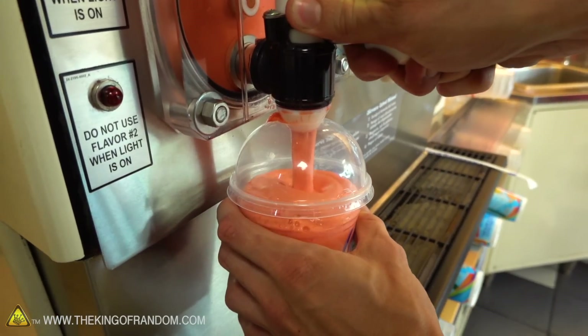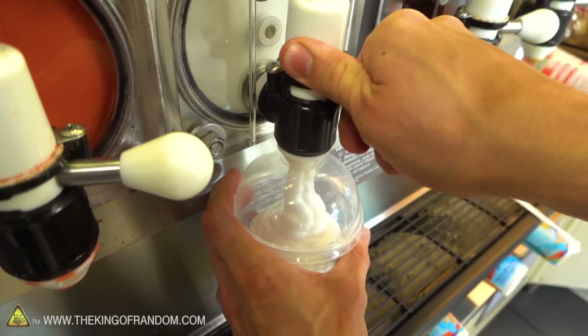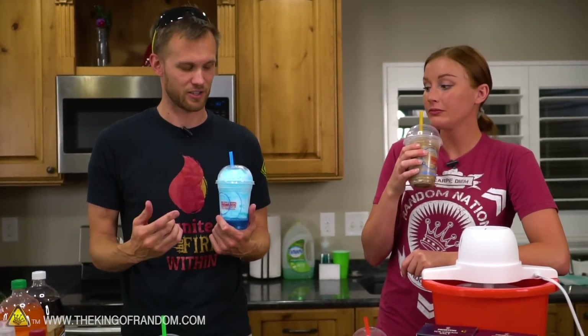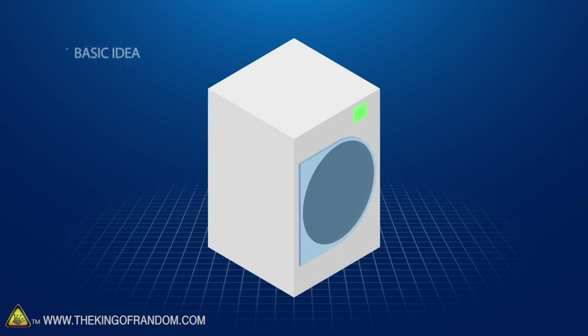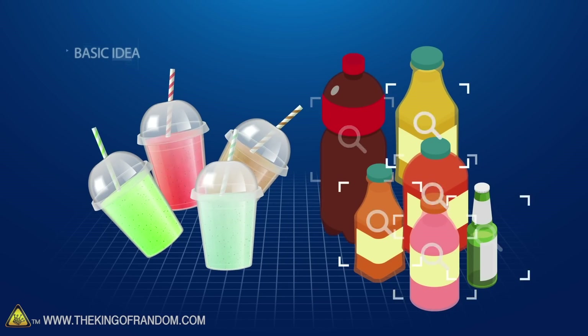Today we got four different flavors: cherry, blue, pina colada, and Coke. We want to see what happens if we freeze-dry these Slurpees. We're going to get four flavors from 7-Eleven, freeze-dry them all, then try several different methods of making our own kinds of Slurpees to see which one is the closest and the easiest.